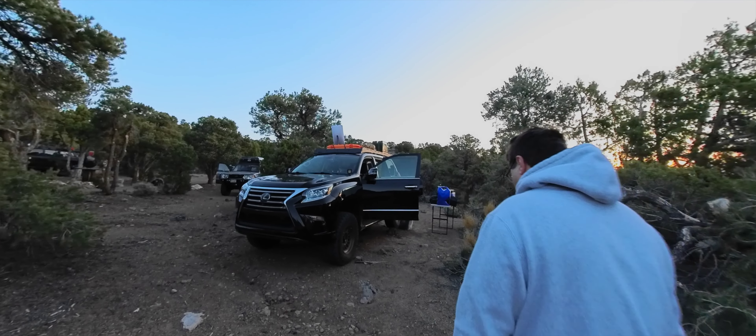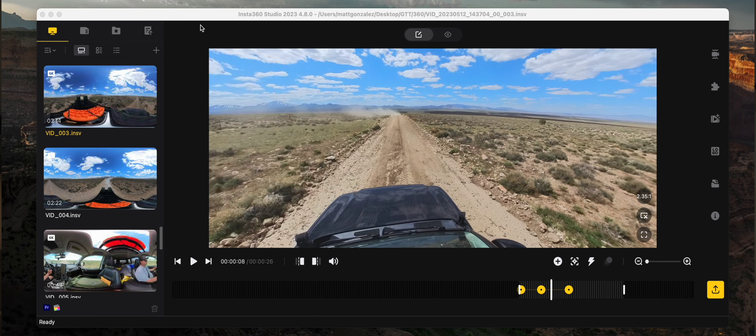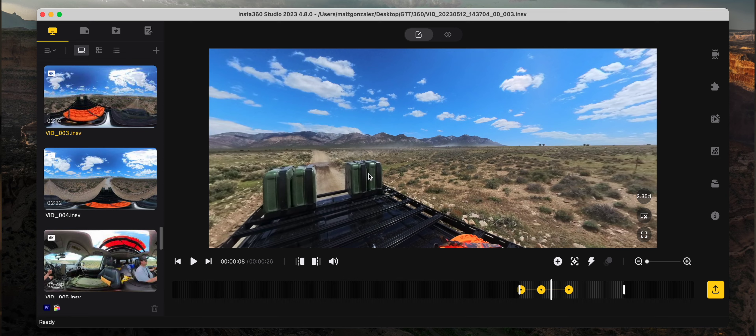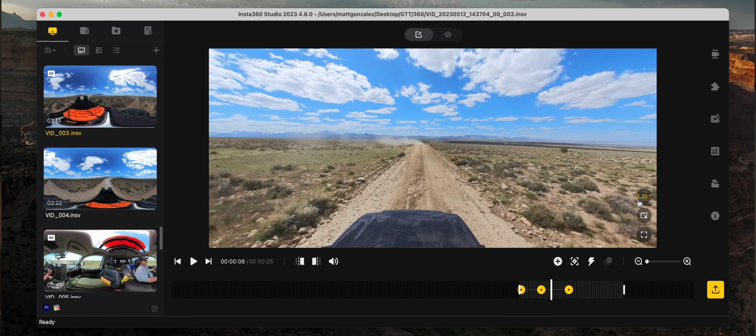My favorite thing about this camera is getting back to your computer or phone and editing the clips, because honestly when you're shooting it's kind of a boring process. You don't really have to think about it — it's not like a traditional camera where you have to compose the shot. With a 360 camera it's more point-and-shoot, then deal with it later by reframing wherever you want. It's certainly doable on the Insta360 app, but to get the best quality you really want to do it on desktop since you can export in ProRes. You can adjust pretty much everything — aspect ratio, 16:9 or 2.35:1 — right there.